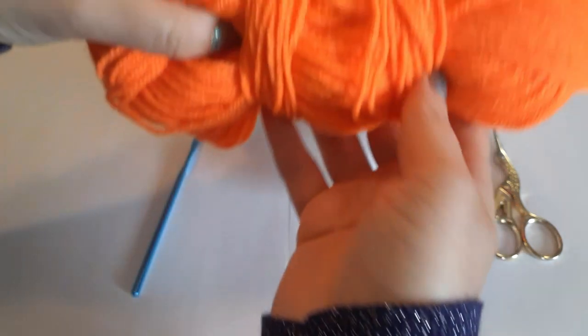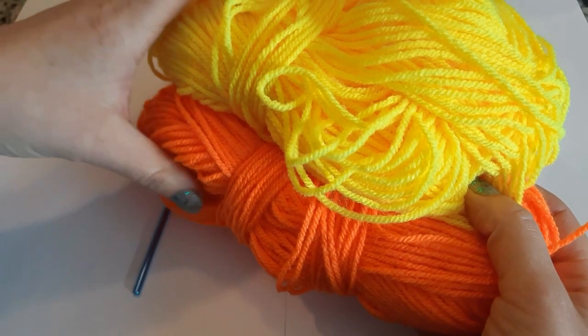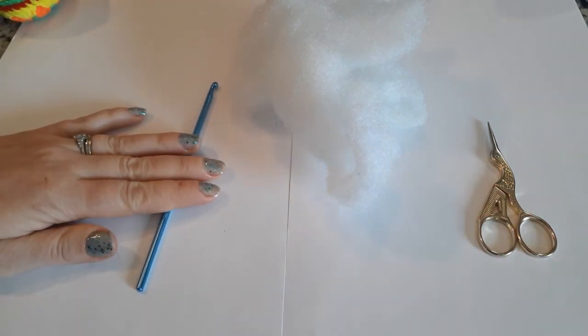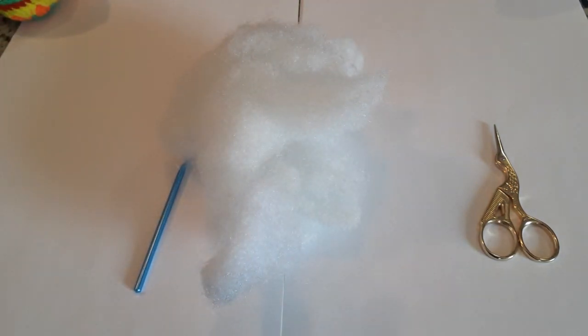So you will need yarn — approximately four to six colors, it depends on how colorful you want your egg — a crochet hook, scissors, and a little bit of stuffing. Let's begin! If you like my videos, please subscribe, leave a comment, and hit that like button.